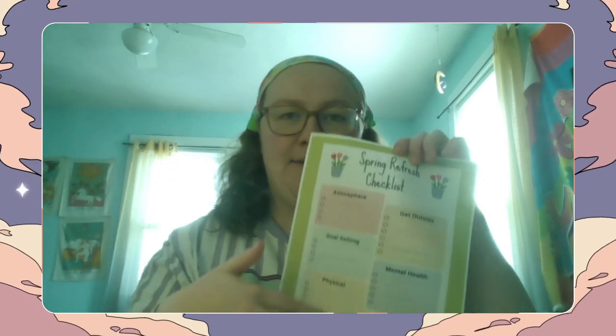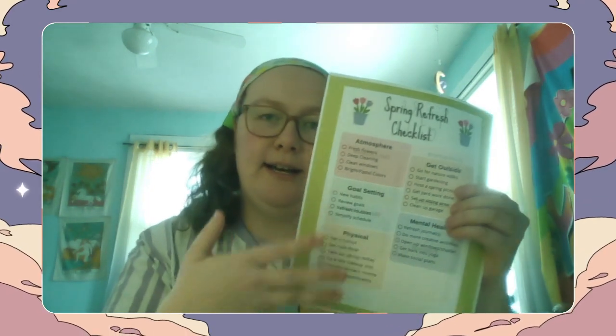I included in the description box a printable that I made over on Canva — it's a spring refresh checklist. Mine's double-sided because I'm going to be filling out my own checklist. In that PDF there is a filled-out version that gives some ideas, and the second page is blank so you can put in your own ideas for each category. I've figured out five different areas of your life that you can refresh for the season of spring, so without further ado, let's just get into it.